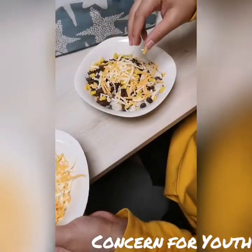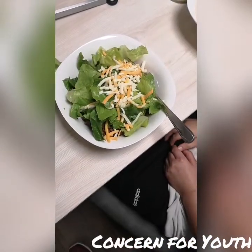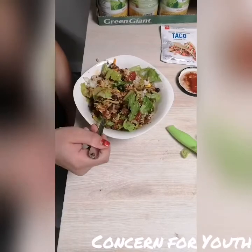You can add ingredients or you can take out ingredients — this beef burrito bowl is totally to your liking. And the most important step is to enjoy.